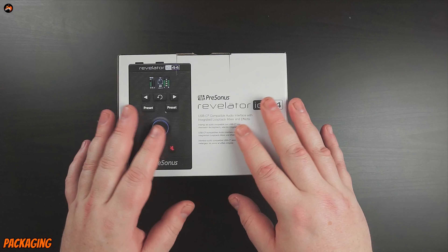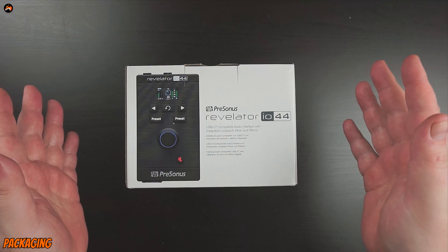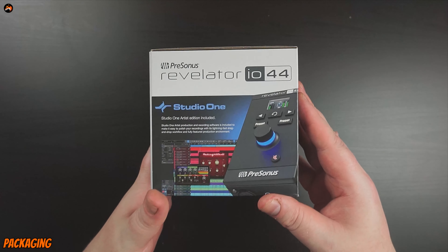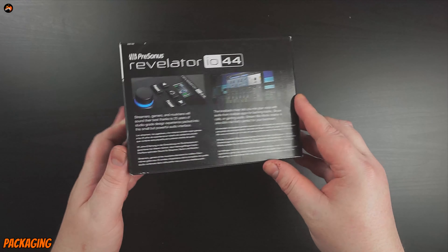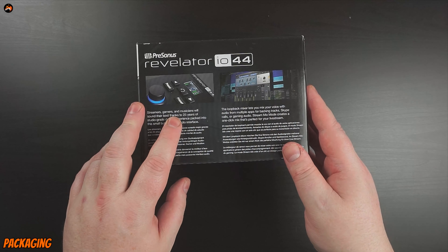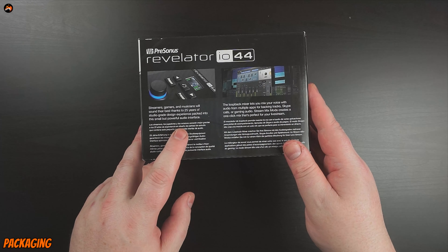It's got noise reduction — a few bells and whistles which make audio production a lot simpler and a lot less to do in post. We'll discuss that in the full review. On the side of the box we have Studio One Artist Edition included, so you do get some nice software with this. On the back there's some more blurb with nice pictures of what I presume is the software. Streamers, gamers and musicians will sound their best thanks to 25 years of studio design experience packed into this small but powerful audio interface.